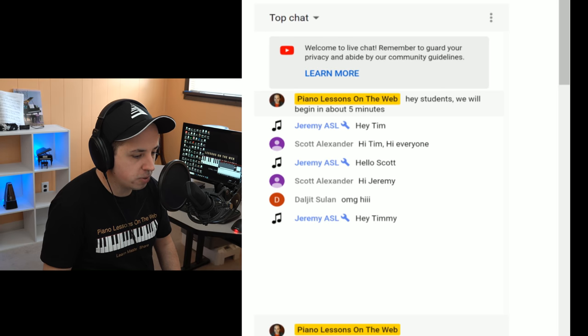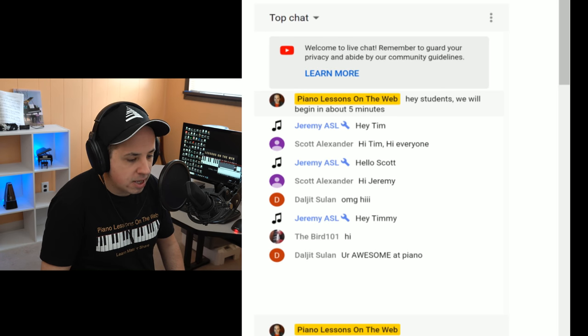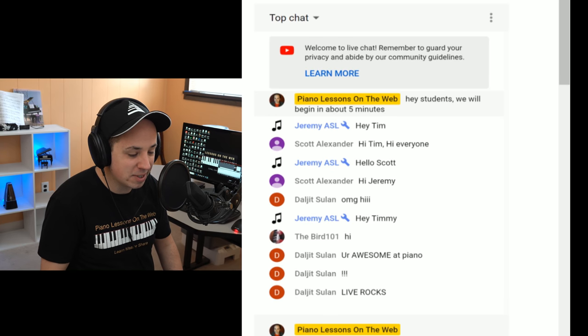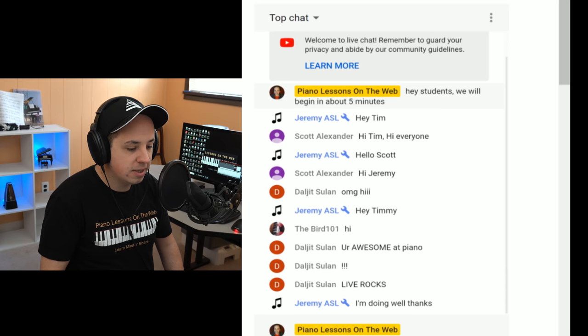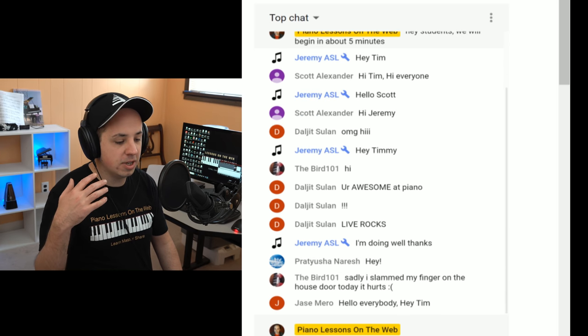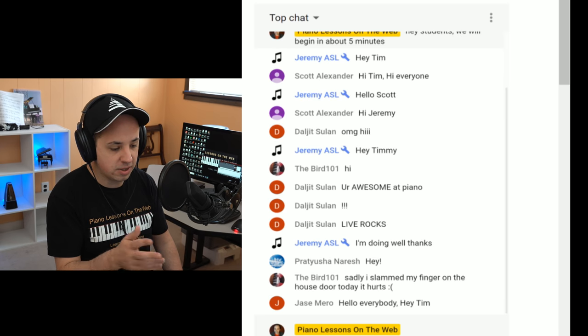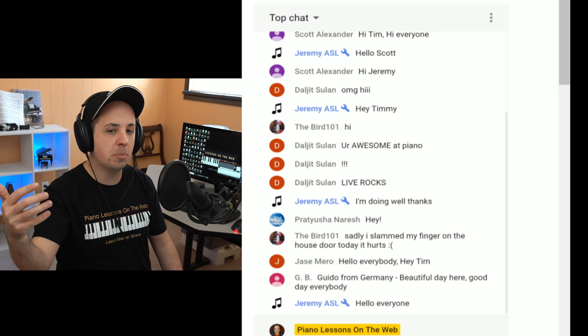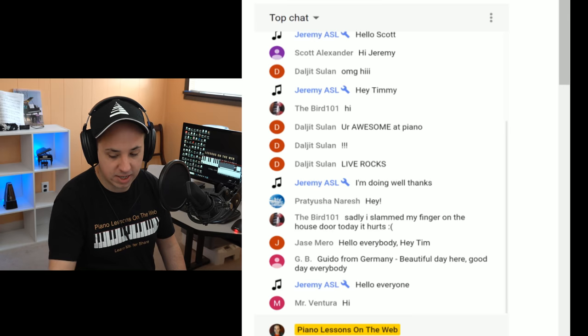We're gonna start here in just a minute. I just want to say hello really quick to Jeremy — back once again — we got Scott here, Daljit (sorry if I mispronounced your name). Someone says I'm awesome at piano — thank you very much. Hey Timmy — I prefer Tim. Jeremy says he's doing well. Jace is here, TheBird101, and Prat Yusha once again. If I miss you after this little intro, I'll probably say hello to you once the main part of the lesson's done. Just give me less than a minute or so. I want to make sure I have my notes up, everything's ready to go, and then I'm also gonna start up the Facebook stream. Feel free to say hello in the chat if it's your first time here, or if you are a returning student.